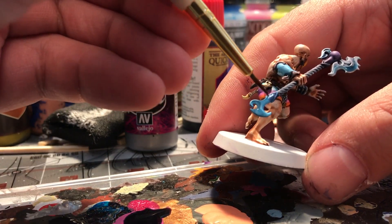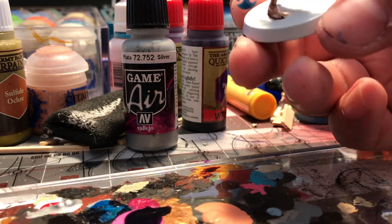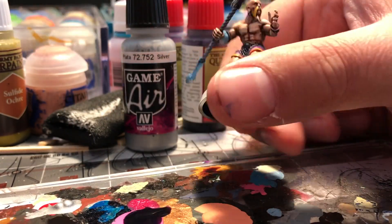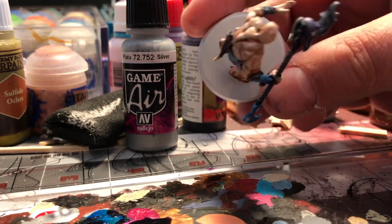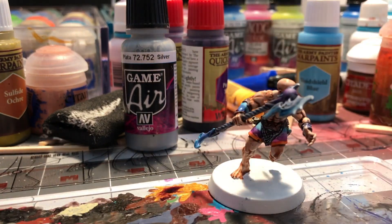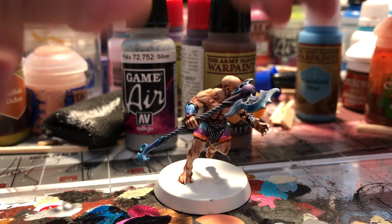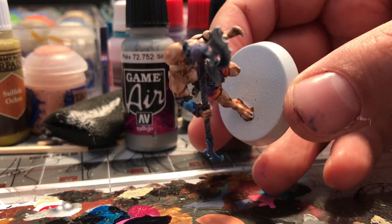Here I'm applying a purple tone over the top of the blue tone I applied earlier to the weapon and the bracers, just to kind of fade it into the blue to give it that warping color and look that's kind of famous with certain Chaos aesthetics.